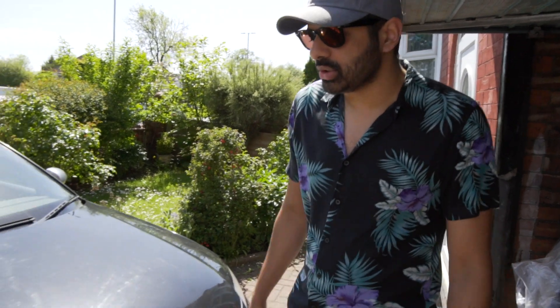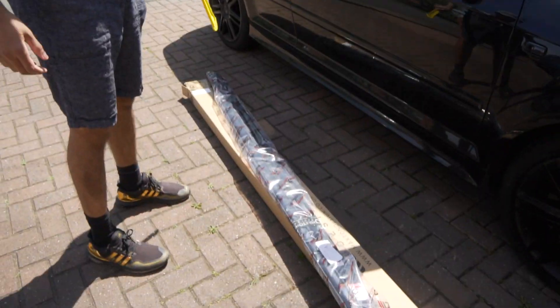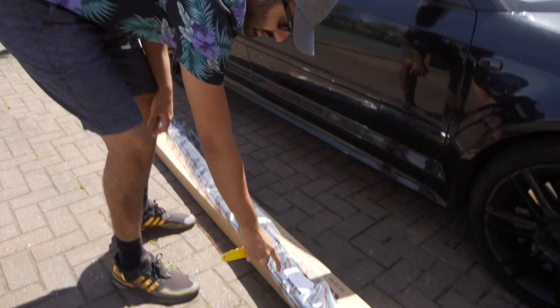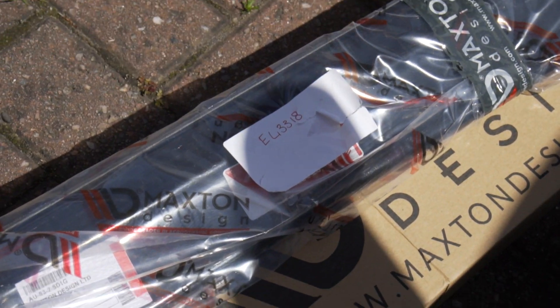That video, if you wanna go see how I put a splitter on, go find it! But today is just the side skirts, okay? So the number here is E43318 for the Audi S3 8P pre-facelift, okay?